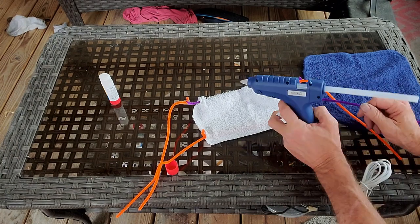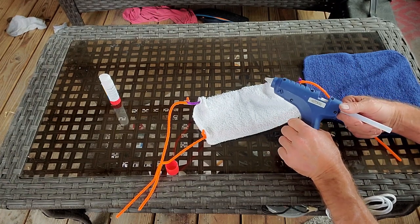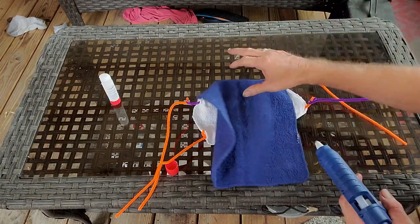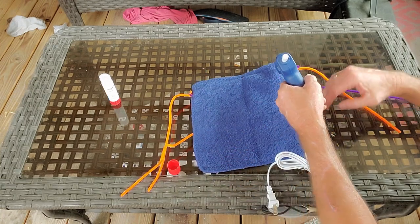Of course, my channel is pretty much a DIY, so you could put your glue gun on there, heat it up, and you could really make a very permanent mask by running the hot glue all the way around.